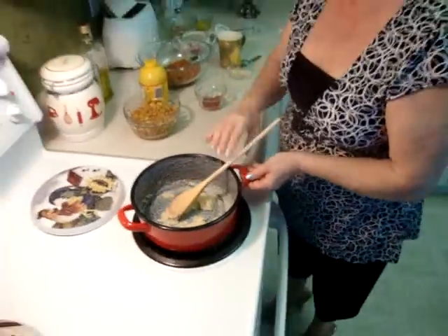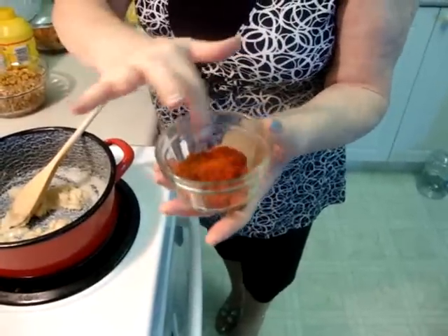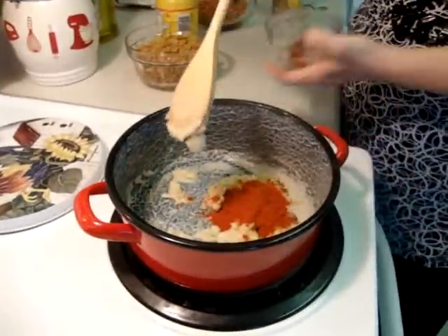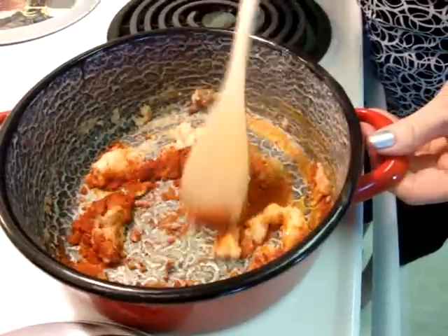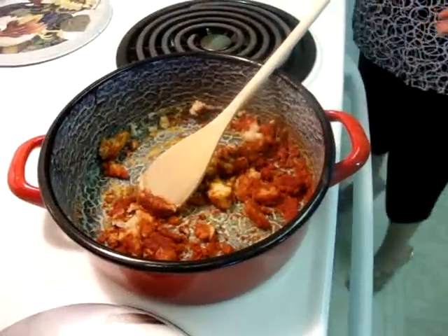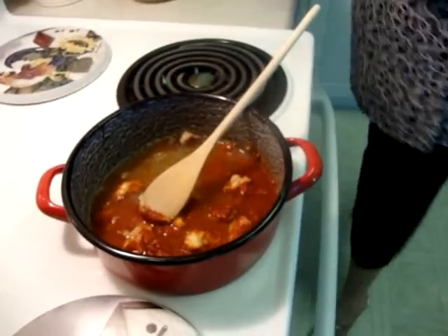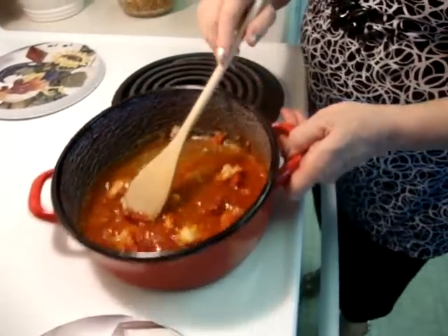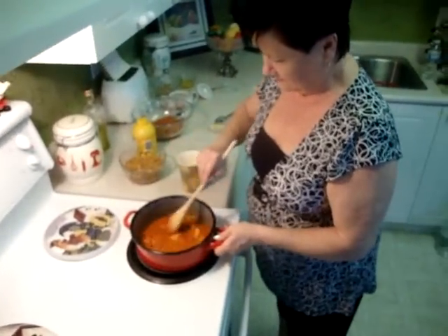Now I have to put red paprika. One is smoked paprika, the other one is Hungarian paprika, and together they give you a very good taste. I don't want to burn it, so when I mix it, you have to add two cups of water.